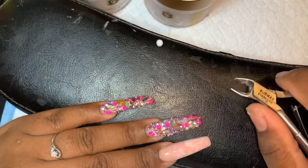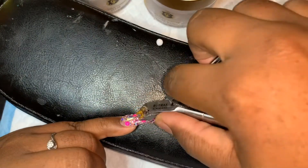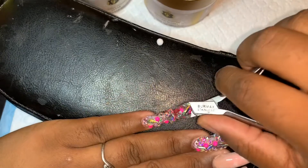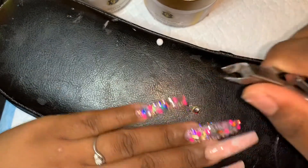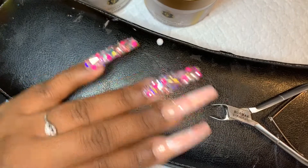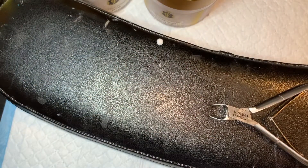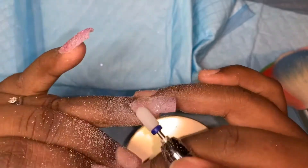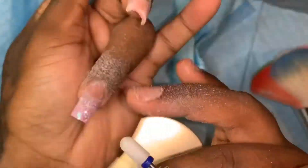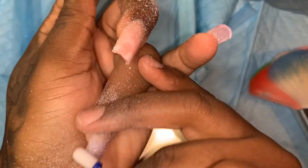You guys remember me doing these nice long pretty set of nails — I am taking them down. I'm just moving my rhinestones, my soy rosy crystals, using my cuticle nippers. I did a cut down off camera. Now this is why it is important to have that clear layer under your acrylic.